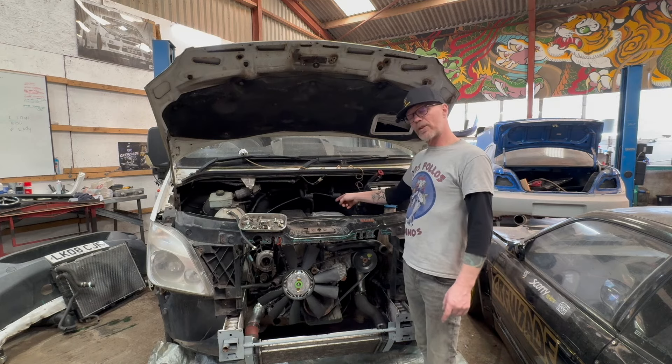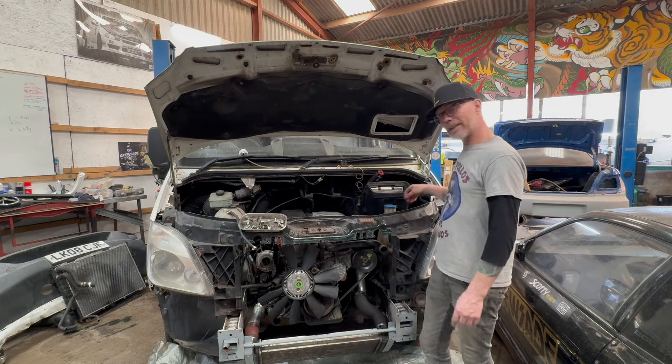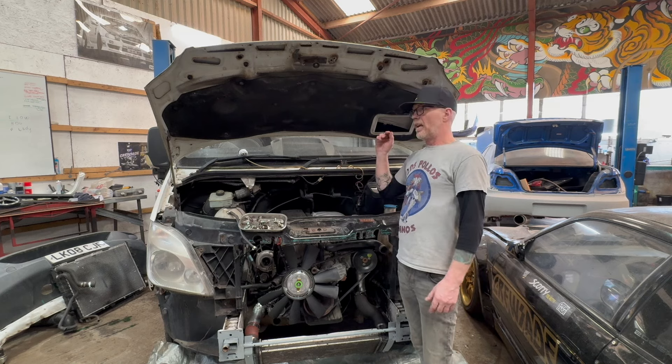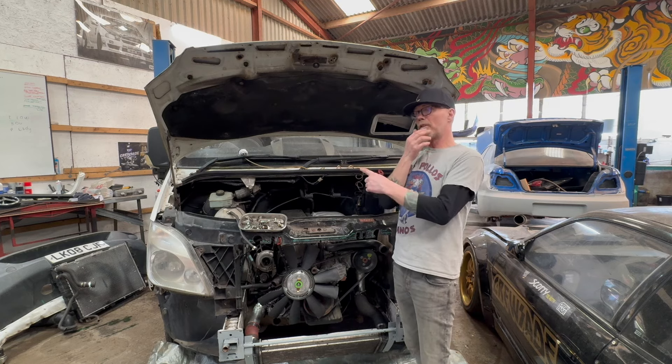I've also given it the temperature sensor — the water temperature sensor. Using the ECU loom, it actually plugged straight onto the sensor that was in here. That's probably all you need to keep the dash happy, apart from oil level on this particular one.